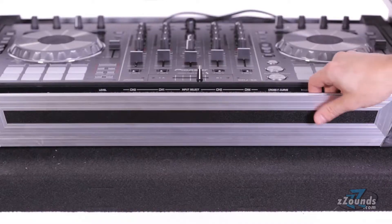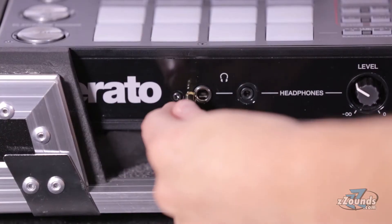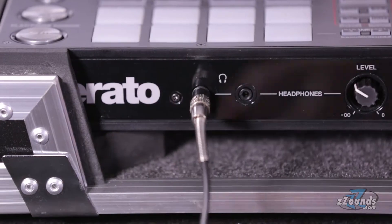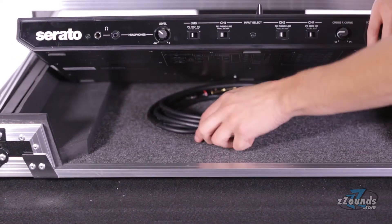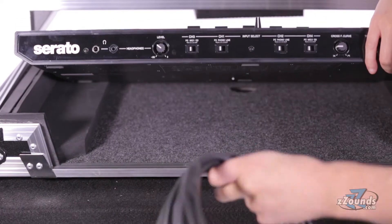The removable front panel makes for easy access to knobs and jacks on the front of your DJ gear. A ventilation pit below the controller serves to prevent equipment from overheating while offering ample opportunity for cable management.